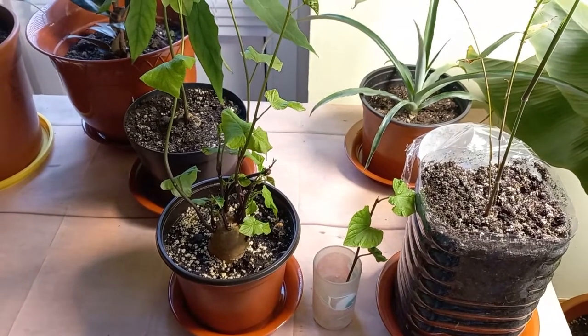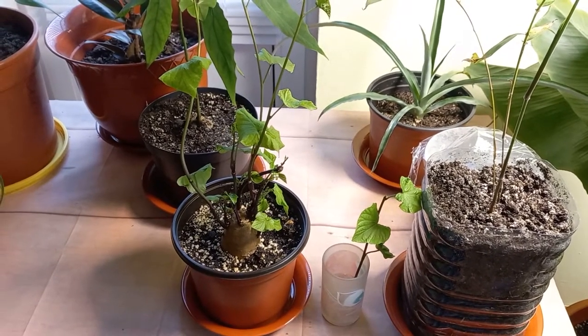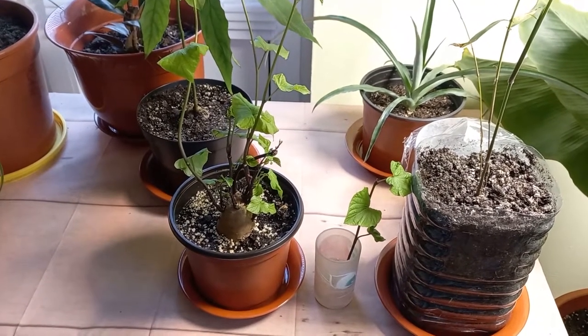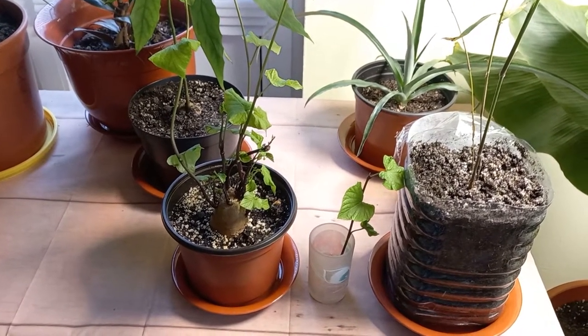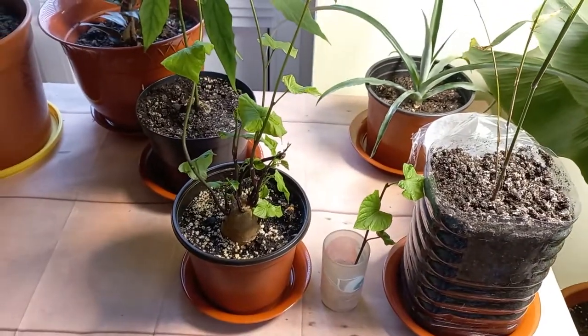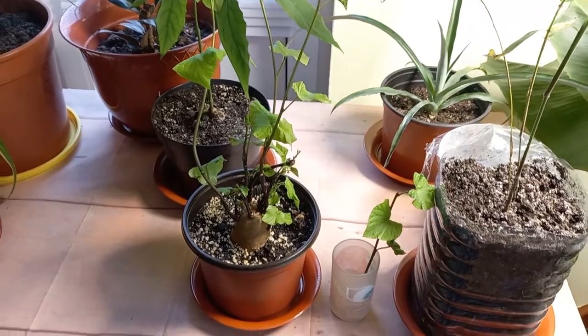Hi there, it's George here and today I want to show you one problem on my sweet potato plant, which I grew a month ago from this potato I planted. I did make a video, I will leave the link in the corner, but something happened here.